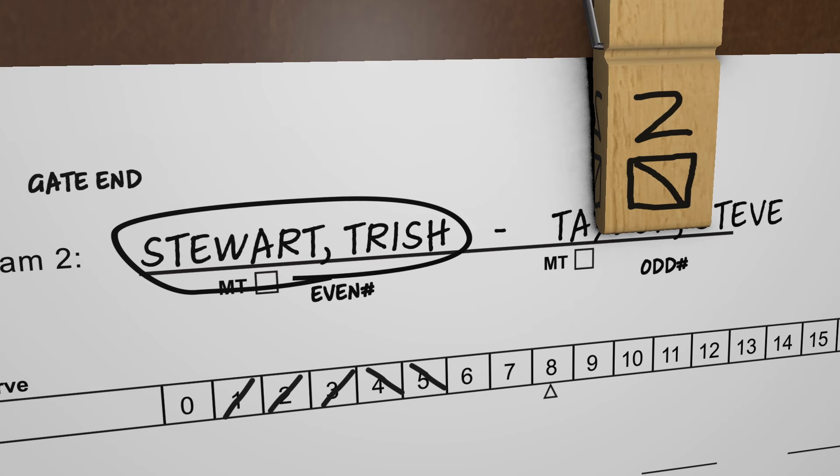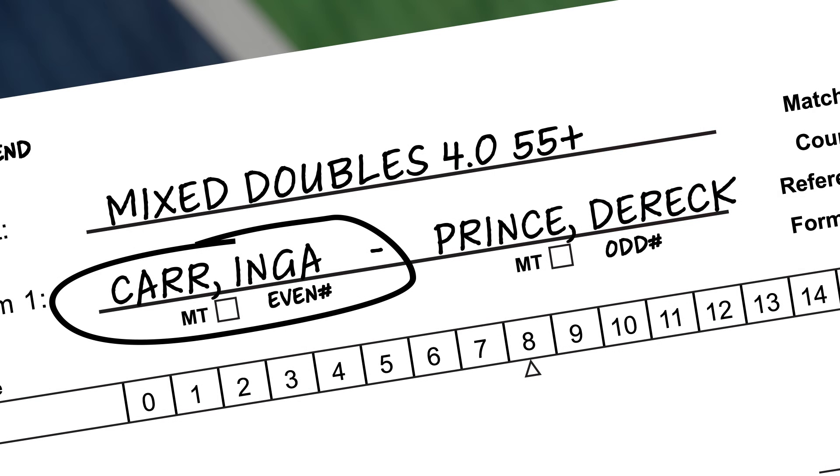Let's say Team 2 loses the next rally. To record the side-out, a vertical line is marked on the right side of the last point scored. The side-out mark is between the 5 and the 6. As a learning tool, to correctly position the server clip on a side-out, write even number under the circle player's name and odd number under the non-circle player's name.